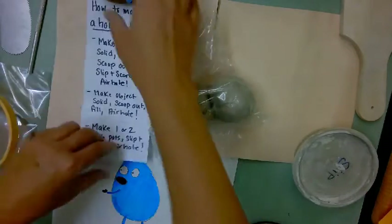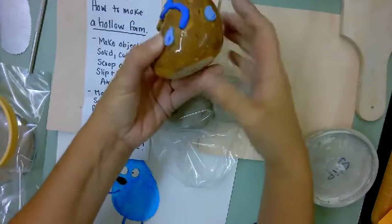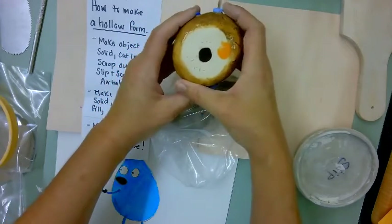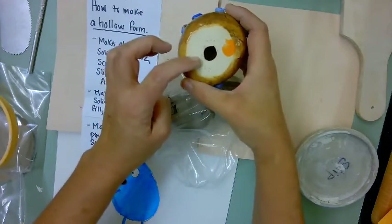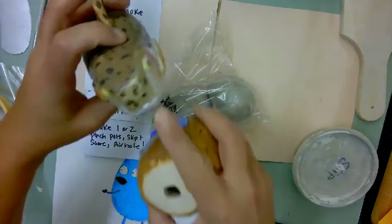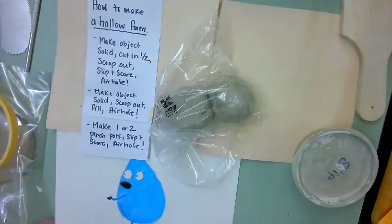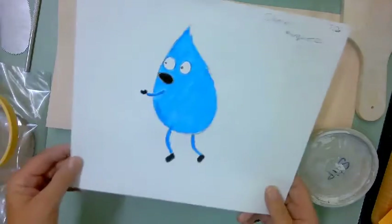The first thing to review is how to make a hollow form. Anything thicker than your thumb needs to be hollowed out, so you would make the form hollow with one or two pinch pots. You don't need a huge air hole, but you definitely need an air hole in your piece or it'll blow up.